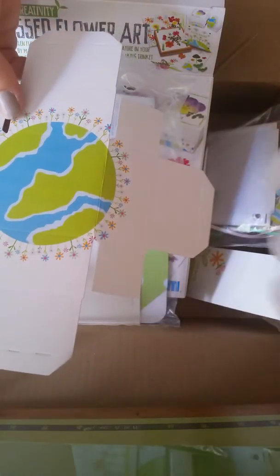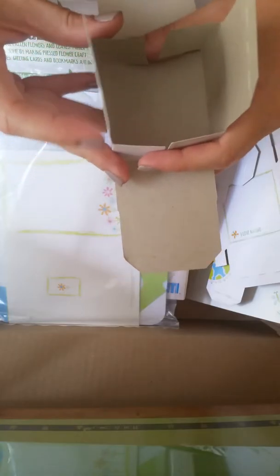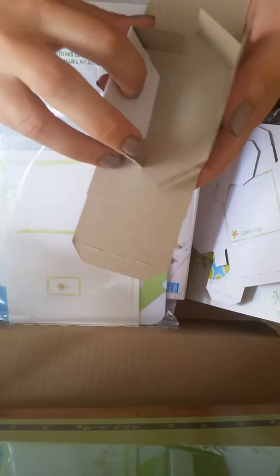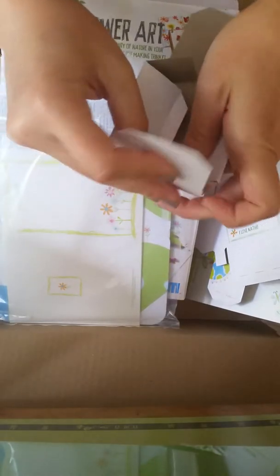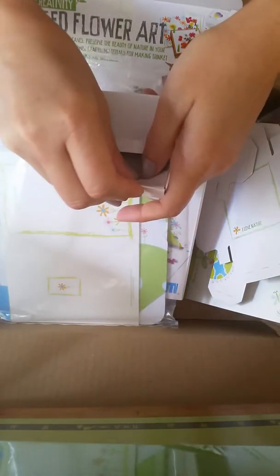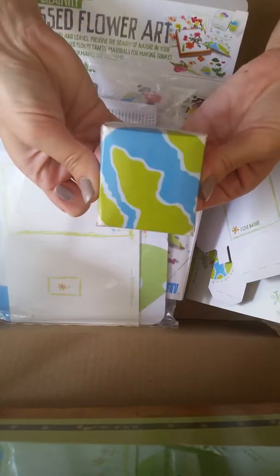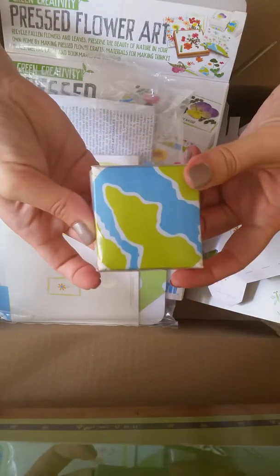This one I already have folded down. Let's see if we can figure this out. I worked for one Christmas as a gift wrapper at a department store — I had to do a lot of them. Do we think I can figure it out without reading directions? Okay, not perfect, but maybe do the other side first — not too bad on my first attempt. Let's see what else is in here.